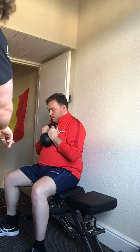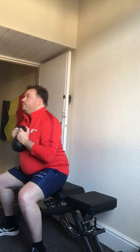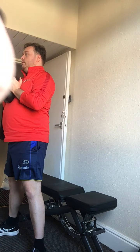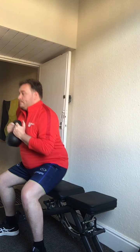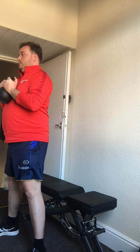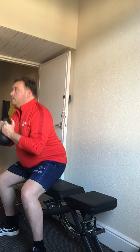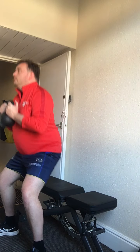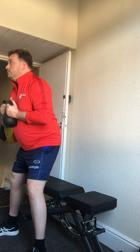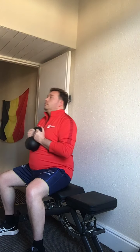Feet shoulder width apart, push the knees out, toes pointed out, chest up, shoulders back, looking forward — and stand up. Nice and strong, slow and controlled back up. Just sitting back on the bench, stopping there, then back up. Good — just like getting up and down from the toilet seat. Any pain anywhere? Good. Keep looking forward, give me a couple more reps. Good, nice — one, two more.